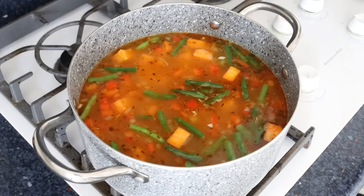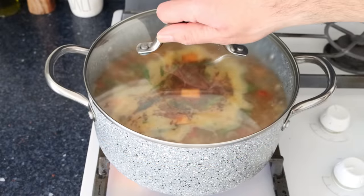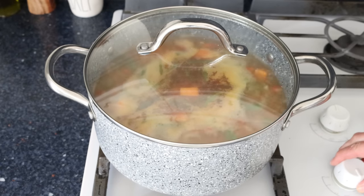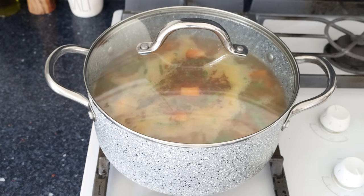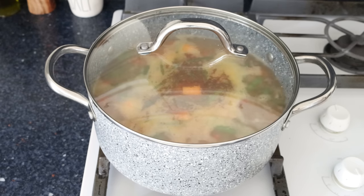Once the water comes back to a boil, place the lid on the stock pot, lower the heat to low-medium, and simmer for 15 to 20 minutes. This is enough time for all the flavors to develop and for the sweet potatoes and rice to be perfectly cooked through.